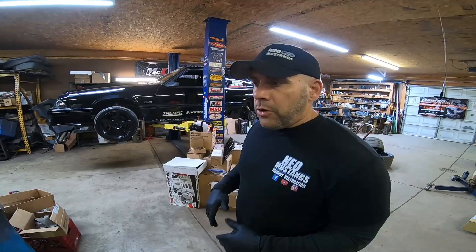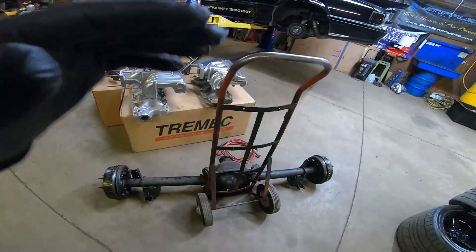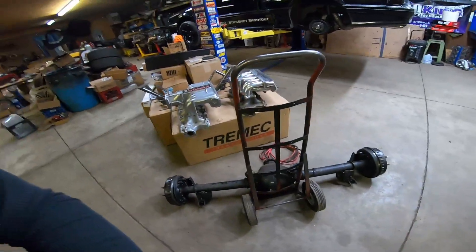Knowing gear ratios can change a little bit of the dyno number, we decided to put the 355 back in it just for that reason. So like we did with the building of the 400 budget axle, we're going to build a semi-budget 750 horsepower rear axle.